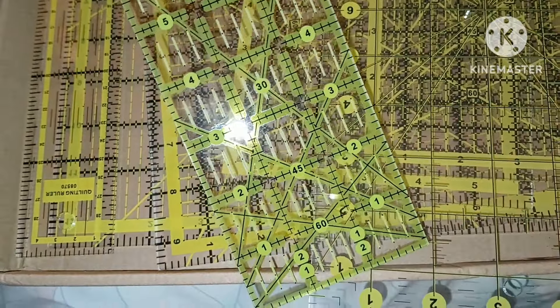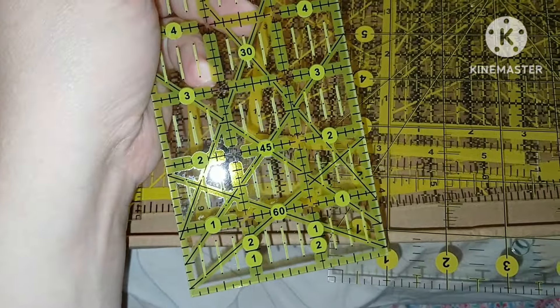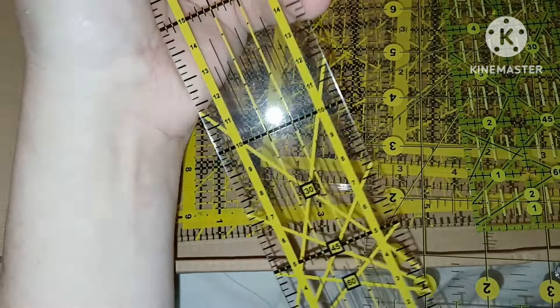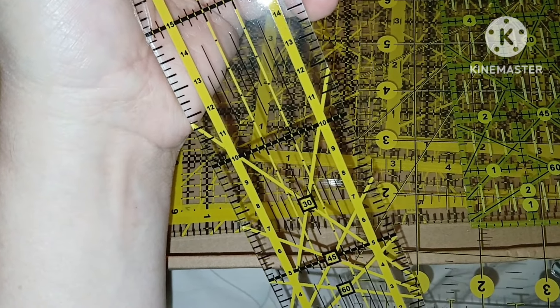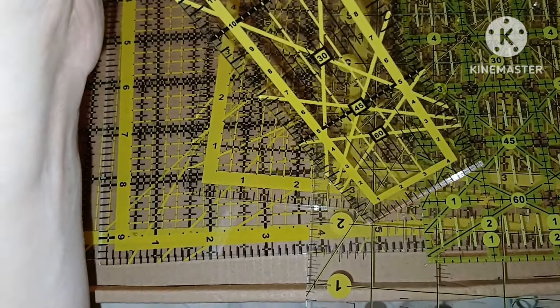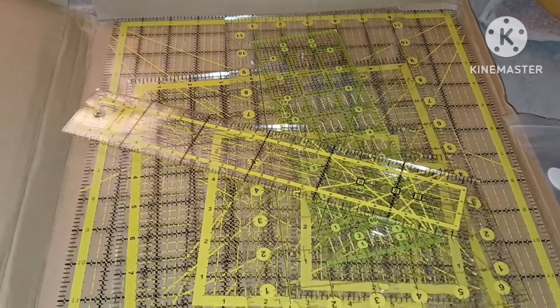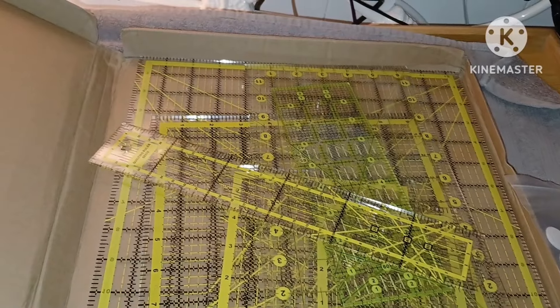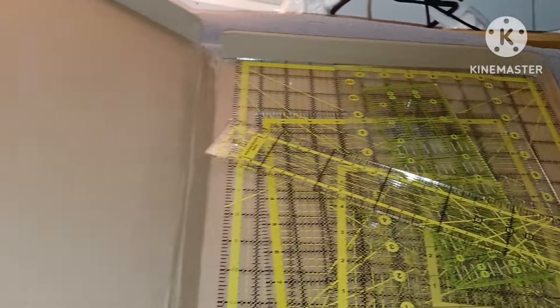Let me see the sizes. This one is a six by twelve inch. We got a four inch square, and they all have the angles on them. This is a six inch square, a nine inch square, and probably a twelve inch square. So twelve inch, nine inch, six inch, four inch, and a six by twelve, and this one looks like a three by eight maybe.